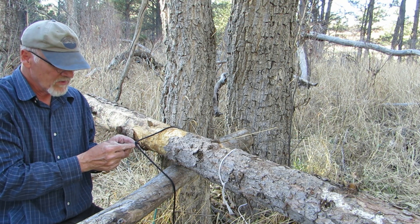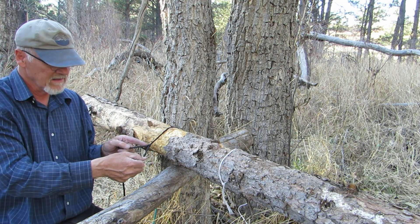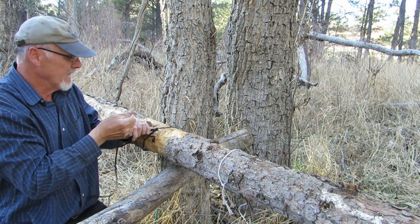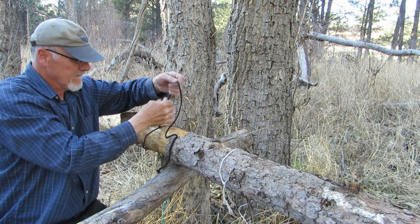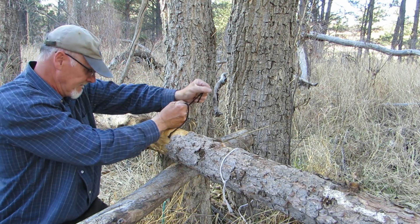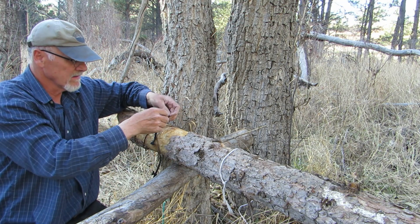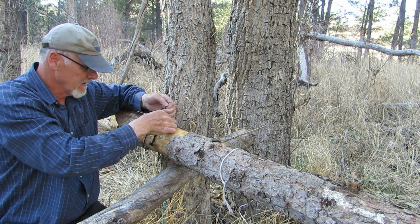I'm just doing a slip knot, putting a knot in between so that it tightens this knot into the loop of the slip knot. Then you just pull it tight and tie another overhand knot here and secure the loop.